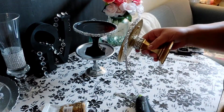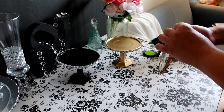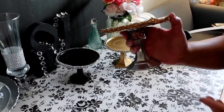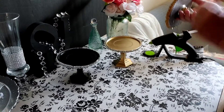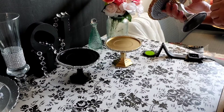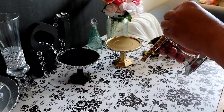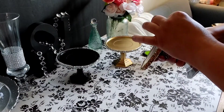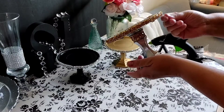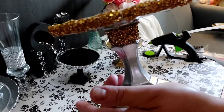We'll continue all the way around and I'll be back. Sorry, my phone had a call so my video got cut off, but here I am doing the gold diamond wrap on our silver candle holder. And there we have it, everyone!